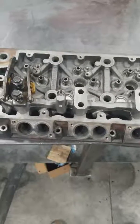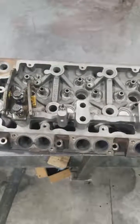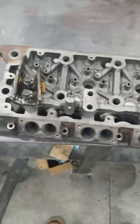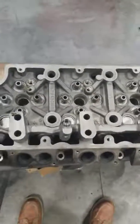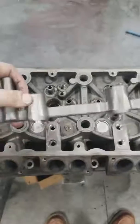We had a 6.4 come in with a low compression issue on an engine that had new rocker assemblies installed on it. This is the first time I've ever run across this issue. I knew that Ford actually had a problem with this back in 2015, where they had machined the rocker pedestal — this piece right here — incorrectly.